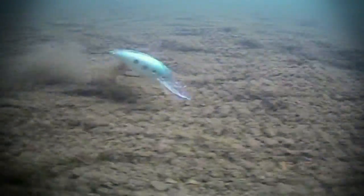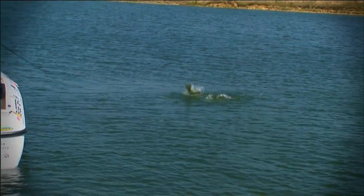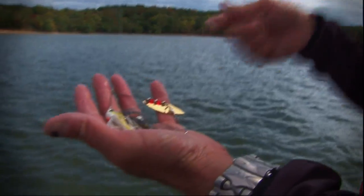When I developed the Sexy Shad color, I was looking for what a shad looks like realistically in the water. I wanted the same color in the back, in the sides, in the belly — that yellow line. I wanted that glow. When that bait moves through the water, I wanted it to look like the real thing. And that's what the Sexy Shad does.